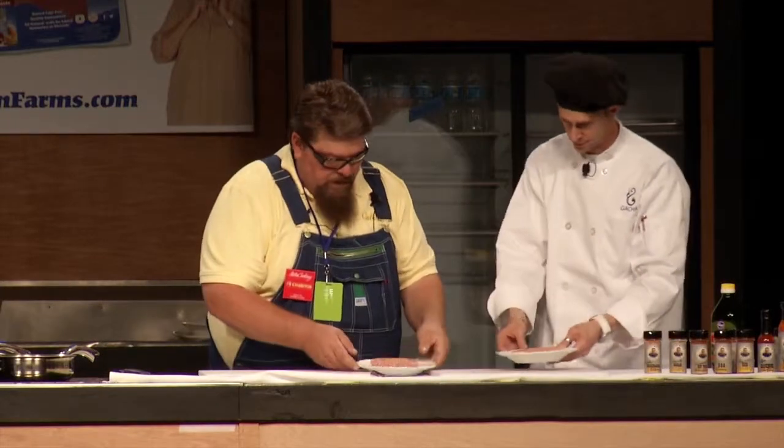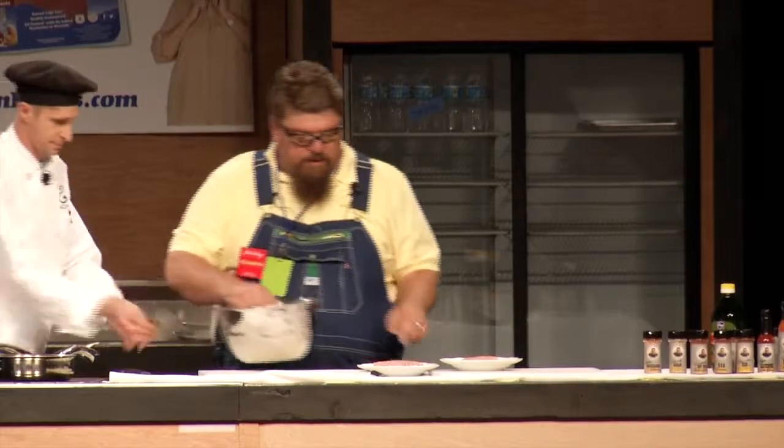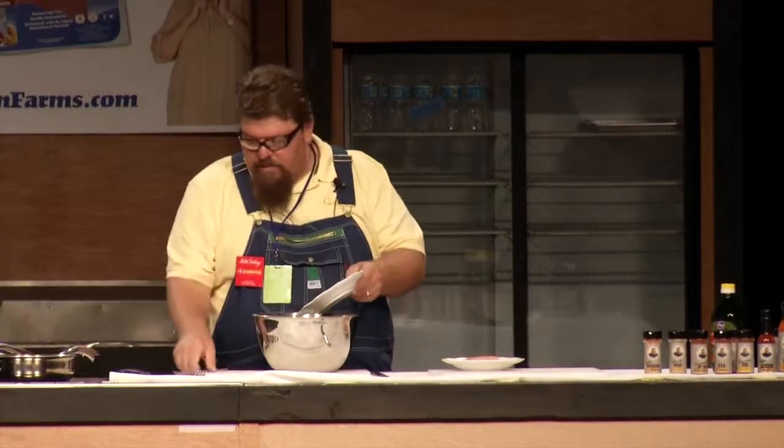We have ground pork and ground turkey, and believe me, it makes for a great combination. We're going to start with a big bowl and put our meat in here.